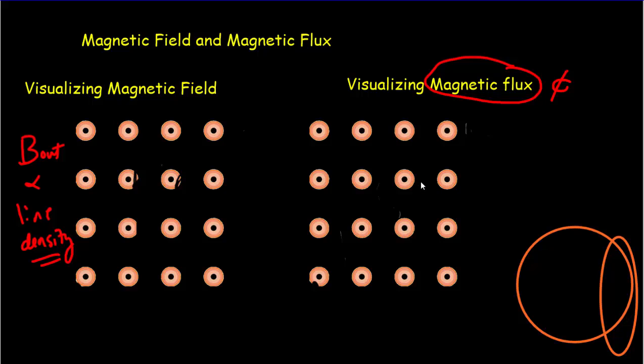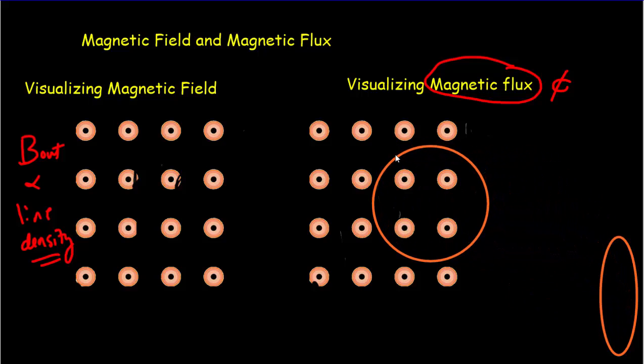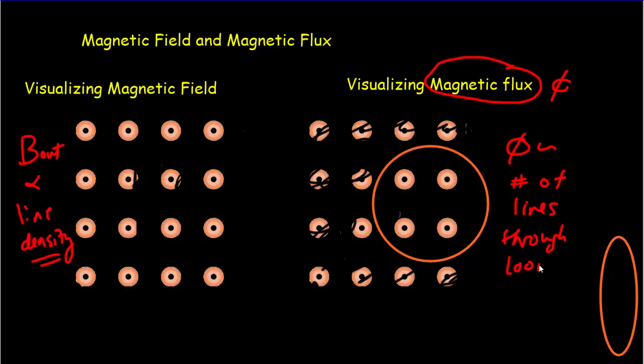Magnetic flux concerns both the magnetic field and the loop. We take our loop, put it into the magnetic field, and for the flux we ignore all the field lines outside the loop — only the ones inside matter. So the magnetic flux is proportional to the number of lines through the loop. Right now we've got four lines through our loop; if we had eight lines that would represent twice as much flux. If we rotated the loop, we might have only two flux lines going through it, giving us half as much flux.